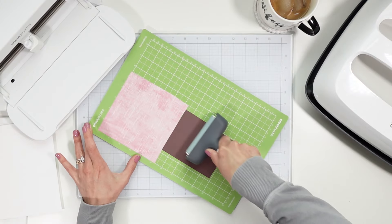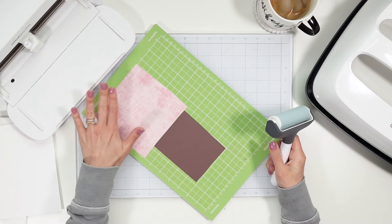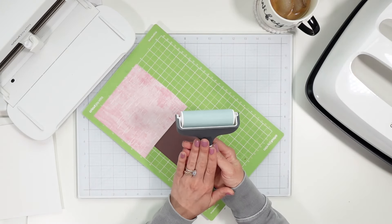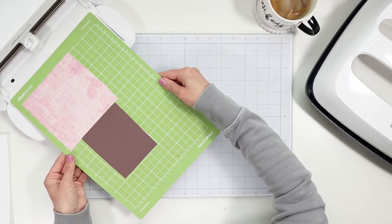First things first, I have my cosmetic bag blanks here from Cricut. I found these for $2.24 from Hobby Lobby — such a steal — and these are compatible with infusible ink. I also have black and a patterned distressed berry infusible ink sheets.